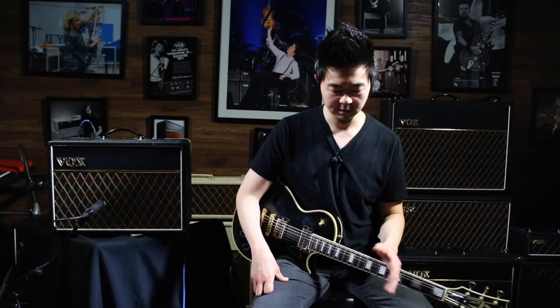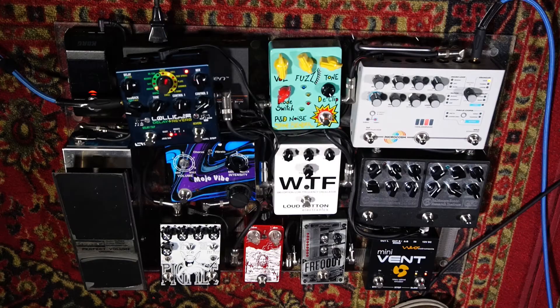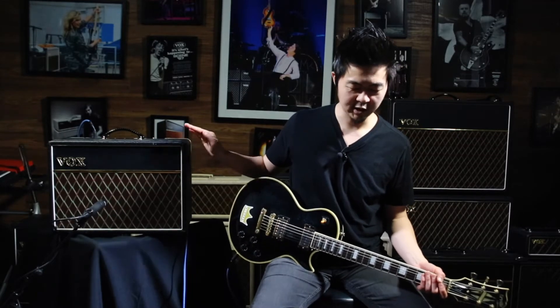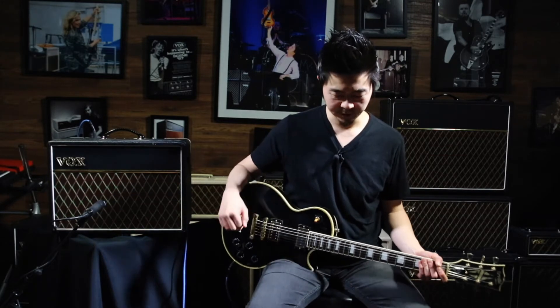Below me is my spaceship pedalboard — voila! It's got tons of fuzzes, a couple of cool modulations, reverb, delay, a looper, all that stuff, and a tuner. Gotta have a tuner! The amp is set real nice and flat, and I'm going to color this amp with just my pedalboard and get some cool sounds from it.